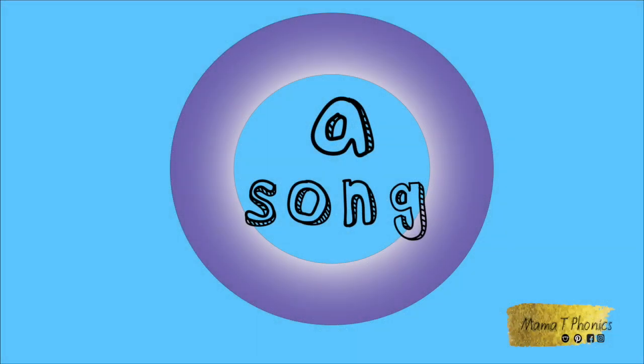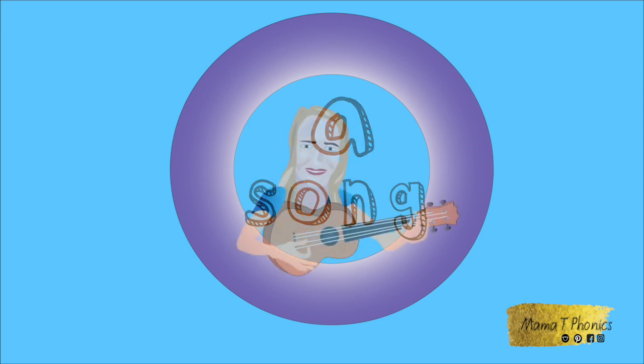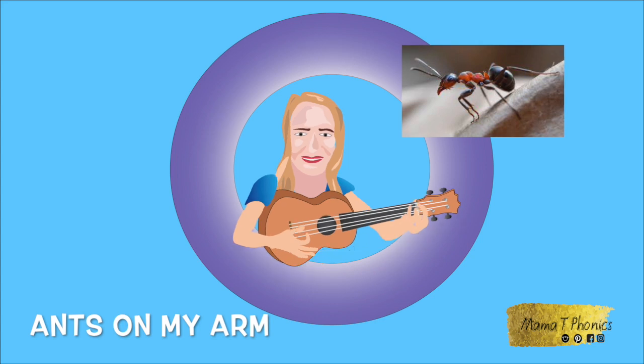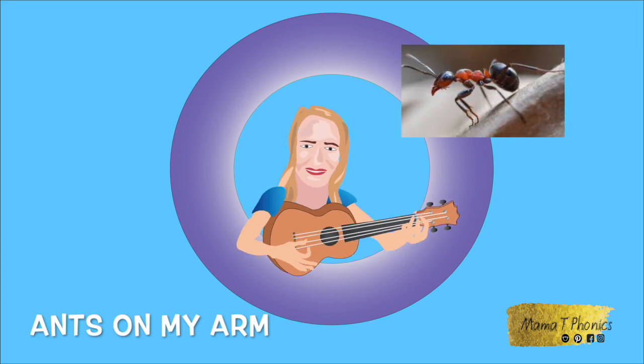Now let's sing the A song. A, A, ants on my arm. A, A, ants on my arm. Ah, ah, ants on my arm, they're causing me alarm.